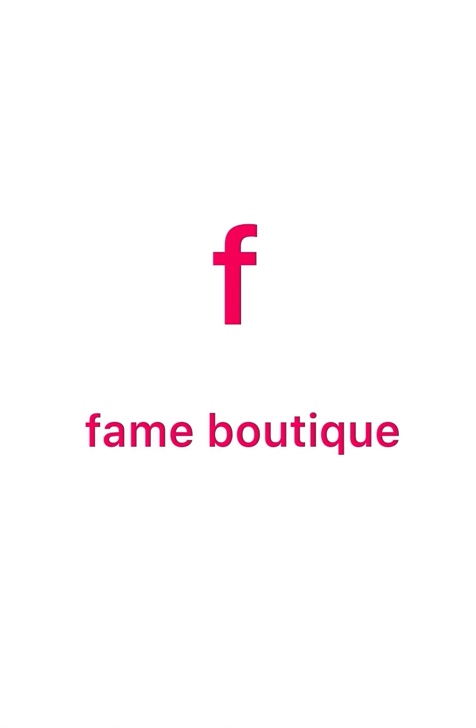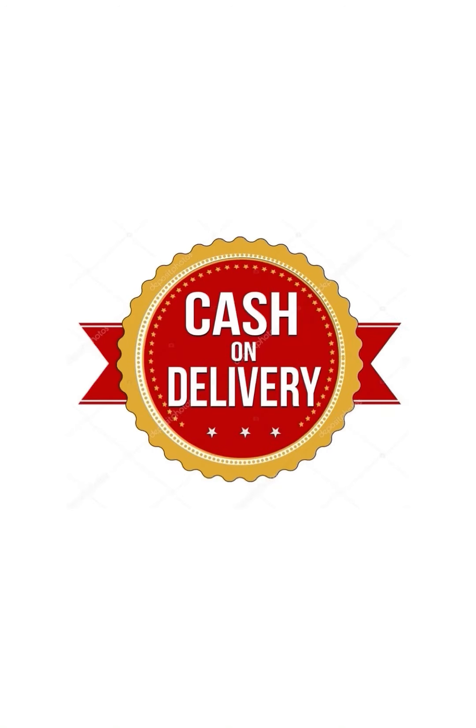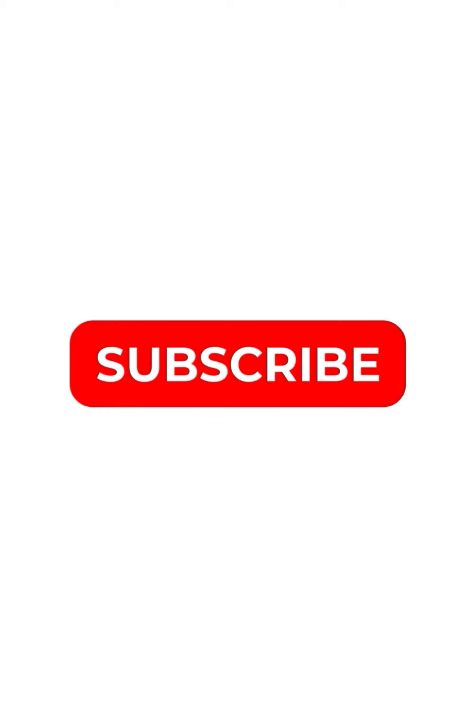Hello friends, welcome to this video. Our speciality is All India Cash On Delivery. Please press subscribe to our channel.